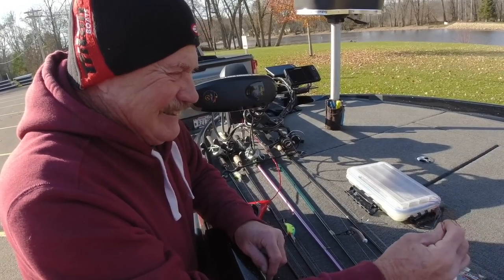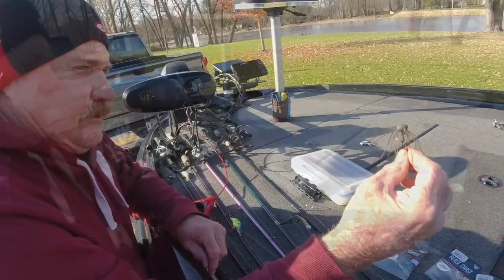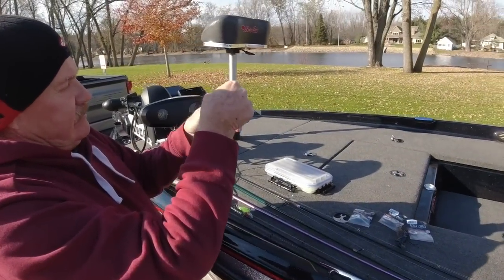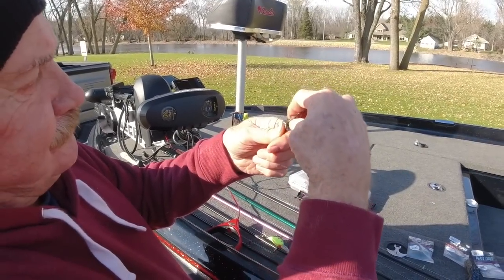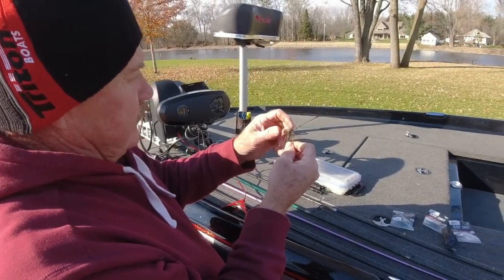I'm going to leave you with some of these to use this season. I'll try them. They're good looking — these are hand tied. He does a nice job.